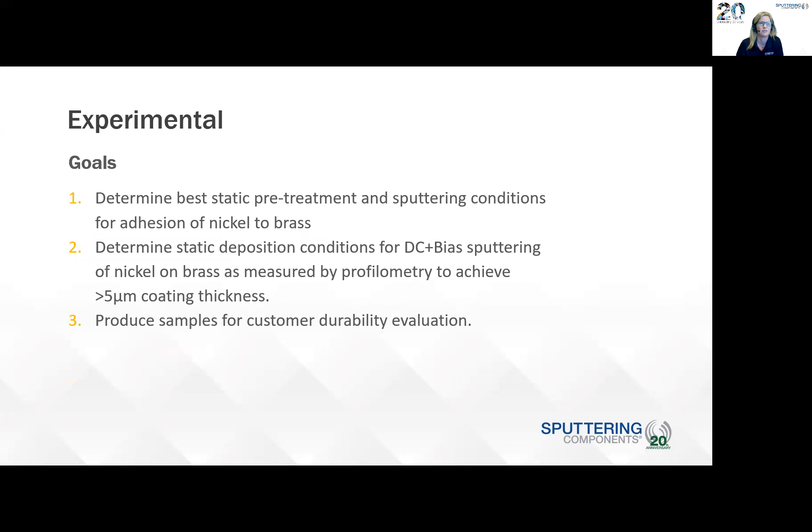For the experimental, we had three goals. The first goal was to determine the best static pretreatment and sputtering conditions for adhesion of nickel to brass. We hadn't sputtered nickel onto brass before, so we definitely had some challenges. Then to determine the static deposition conditions for DC and also biased sputtering of nickel on brass. As measured by profilometry, we had to achieve greater than 5 micron coating thickness. The third goal was to produce samples for customer durability evaluation — those were the samples that were sent to VaporTech.